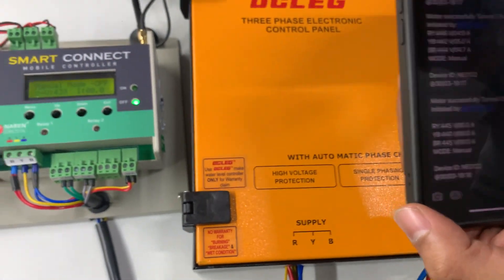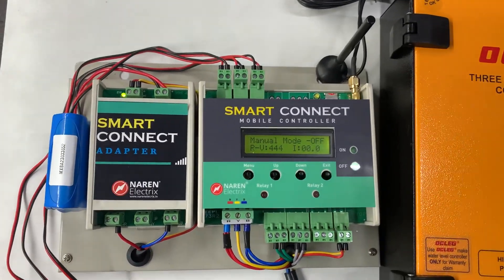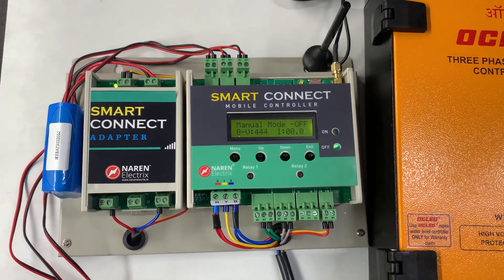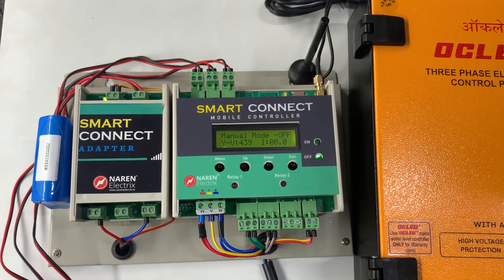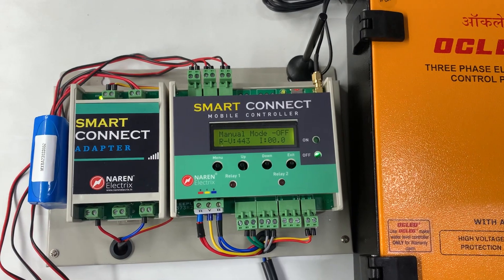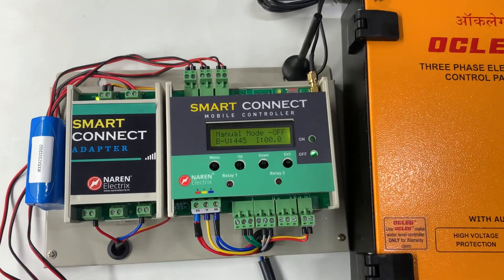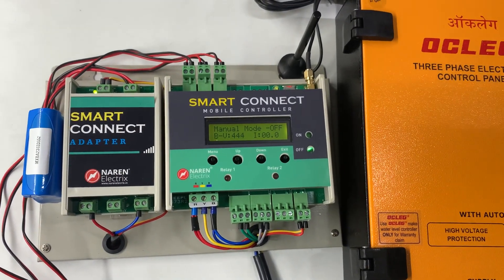That covers the connections of Smart Connect mobile controller to Oakleg or Jelco starters. If you have any queries, contact us at 9972243774. You can also WhatsApp us on the same number or browse our website at www.narenelectrics.in to purchase the product. Thank you for watching.